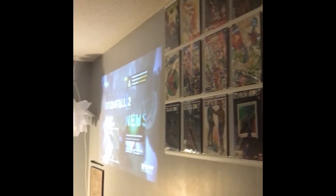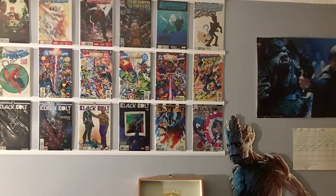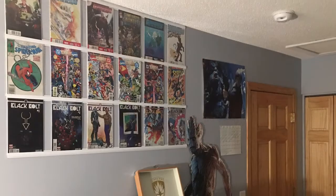About half an hour's work tonight, and this room just keeps getting cooler and cooler. Great job, Zach! Thanks, Dad.